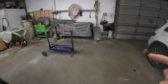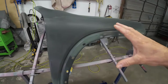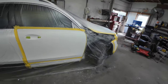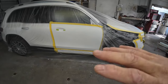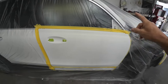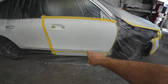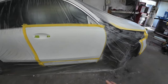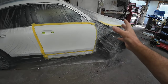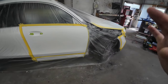We've got our fender set up over here, sanded with 600 grit sandpaper. This is an OEM aluminum fender and we're going to seal this before we paint it. As far as the door, when you're doing a repair it's always best to strip off all accessories as much as possible. We've stripped off the door handle, the mirror, and the lower cladding. We have a couple little chips on the bottom of the door we're going to blend in. This is a blend panel only.